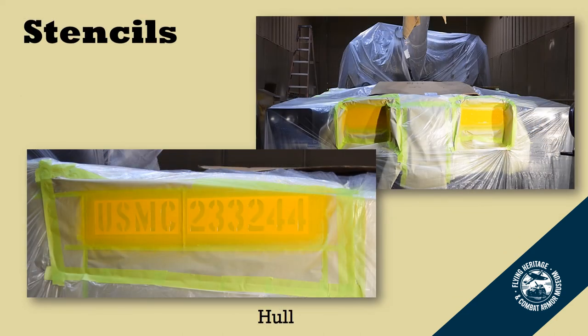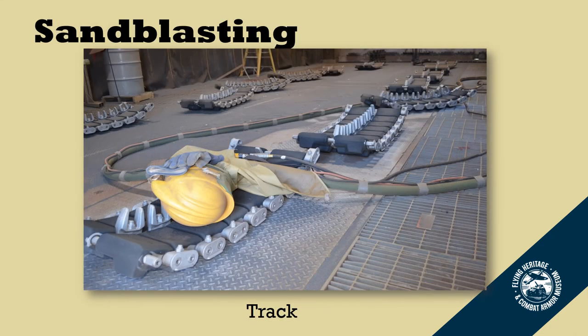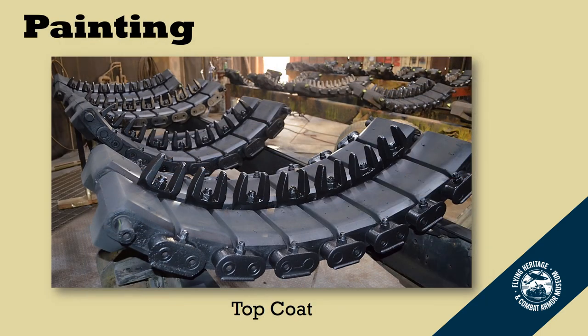Here we are applying the Marine Corps stencils and painting them in Marine Corps yellow. These are the stencils that went onto the back of the hull, which also include the unit markings. For the replacement track, we had to break it down into manageable sections because of the weight, so I could move them around in the booth while sandblasting and so they were easier to handle when it came time to paint. Here you can see the track sections sitting on sawhorses where they were painted.